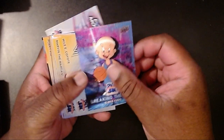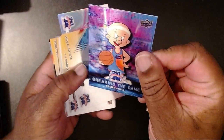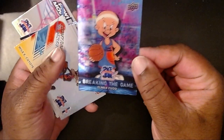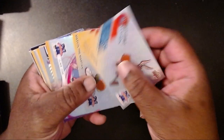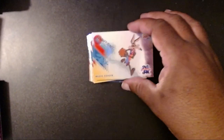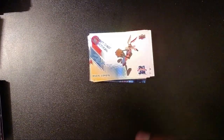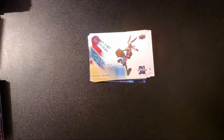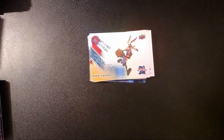We got the Road Runner, Elmer Fudd, and the 3D card — I really like that one. Wile E. Coyote and Marvin the Martian. Not too bad at all. Like I said, I think I paid 30 bucks for the box — really cheap. Got some pretty cool cards; I'm not gonna lie. Something for the PC, might sell a couple. We were really looking for an auto but we didn't get one — not surprised, not disappointed. This was a fun rip, one of the fun things I like to do for this channel.